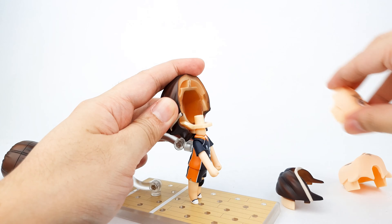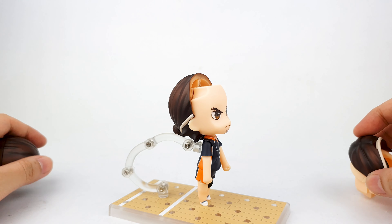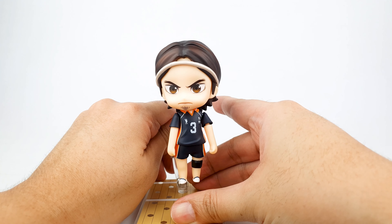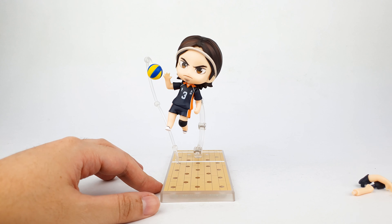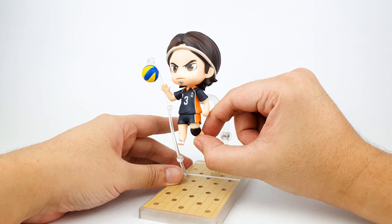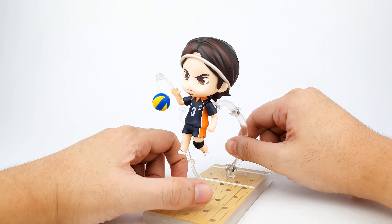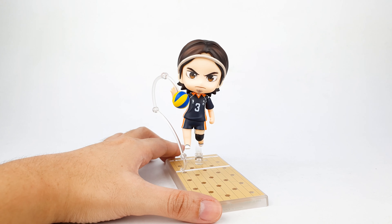I'll put the one with the game face on so we can see how to actually pose him. Of course he is the spiker and ace of Karasuno High, so we have to pose him in an action pose. I added the bent leg and that hand to show that he is spiking the ball, but I wasn't quite able to get it into a fully action pose. Later I'll show you what kinds of poses you can do with this figure.